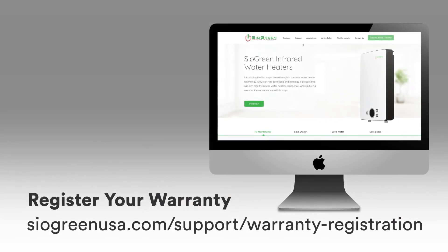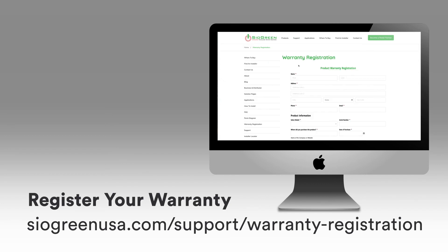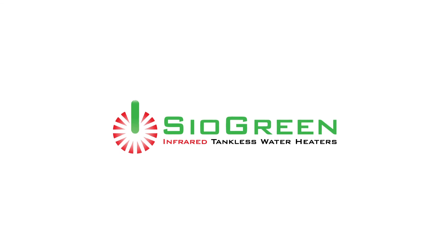Register your warranty at siogreenusa.com/support/warranty-registration. If you have any additional questions, please visit siogreenusa.com for contact information. Thank you for choosing Siogreen tankless water heaters.